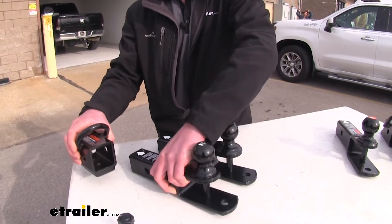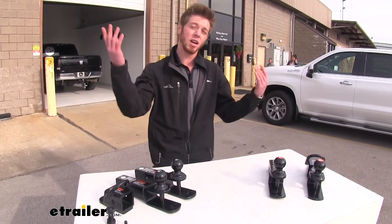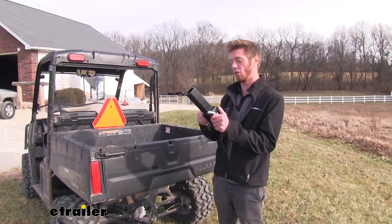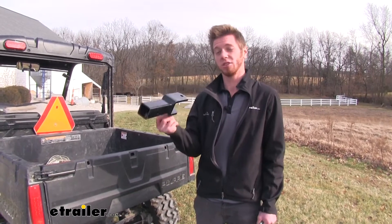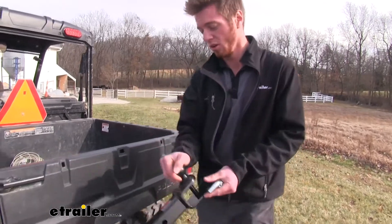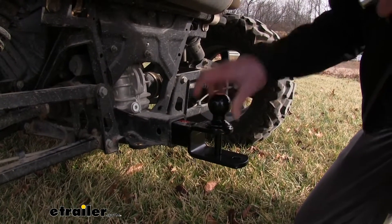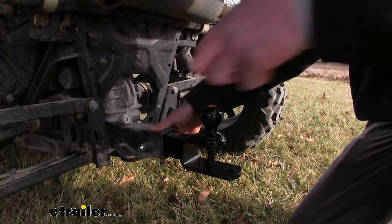It has some safety chains here too. We're going to go out on the property and put it on our side-by-side and see how they work. We have our Ranger here and since we already have a two inch hitch receiver we don't need the clevis sleeve, but every single kit we're showing you today will come with the two inch shank ball. We're going to use the two inch — just slide it in — and it does come with the pin and clip.